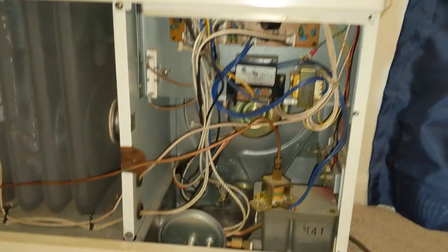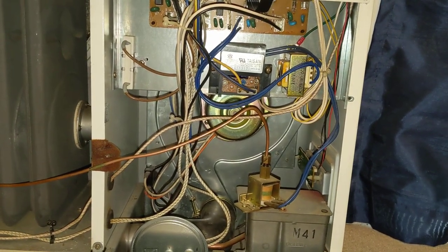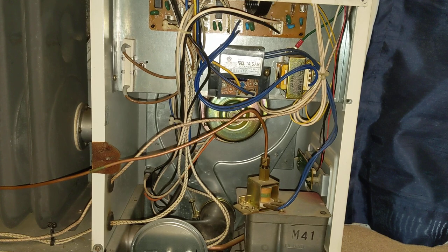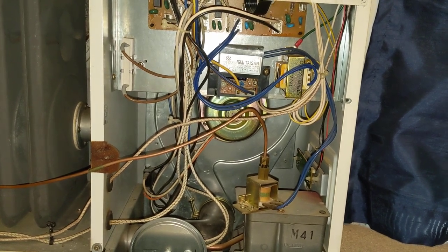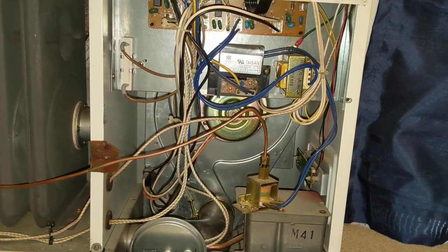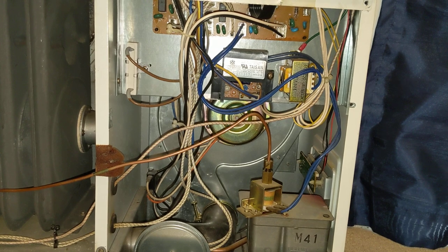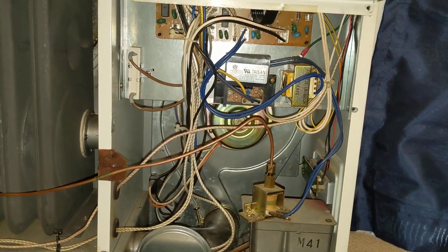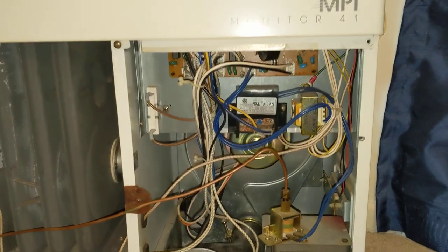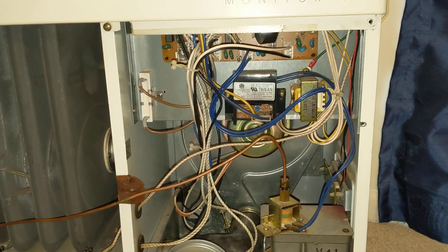I can already tell it's significantly quieter than before. If you watch the first video, you'll hear the jet engine-like noise — it happens right away as soon as the heater is on and starts producing heat. It was like a jet engine. Already pretty excited, because if this is how quiet it's going to be, minus the actual fan in the back kicking on to blow the hot air, this is night and day versus what was in here before.